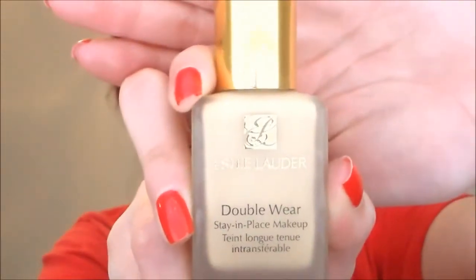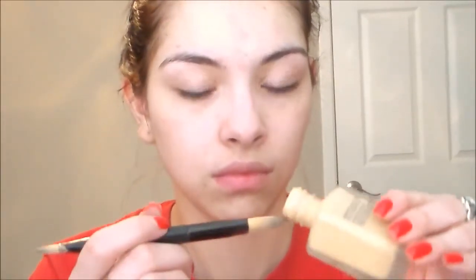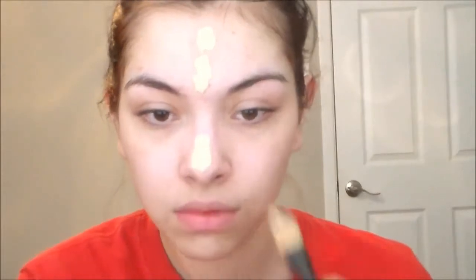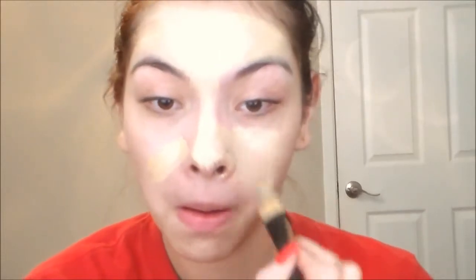Then I'm gonna take my Estee Lauder Double Wear Foundation and I'm in the color Sand. I'm just gonna take that on my foundation brush and basically paint it all over my face, then blend that in with my Beauty Blender.